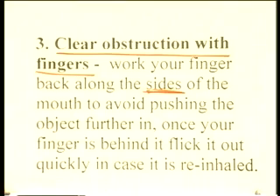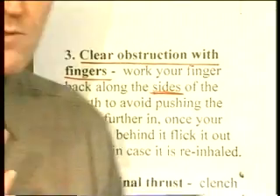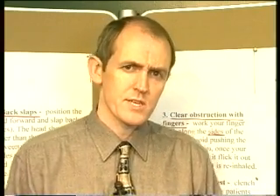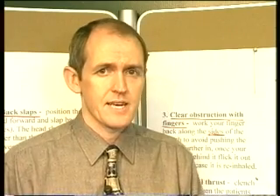I've done this myself with fish bones — a patient's been choking, you just open their mouth, look back into the oropharynx at the back of the mouth, and put in your forceps and just lift it out. Instant relief — the patient is absolutely delighted to get rid of the obstruction. Not always possible, so use your initiative, but clearing it with your fingers is one thing you can do.